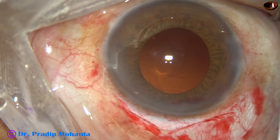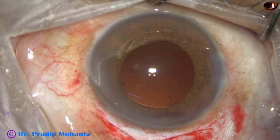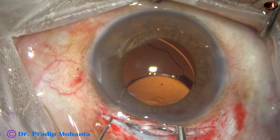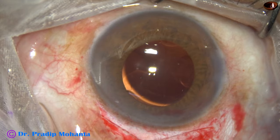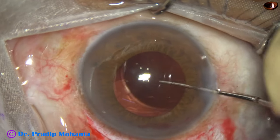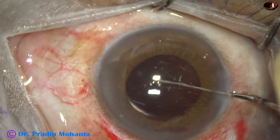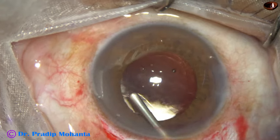The anterior chamber and the capsular bag are filled up with 2% hydroxypropyl methylcellulose. In this case, we are implanting a foldable intraocular lens because we did not have a proper rigid lens with the selected power. This lens has been guided by the Szynski hook and it is now placed into the capsular bag. The other haptic is also in the bag.